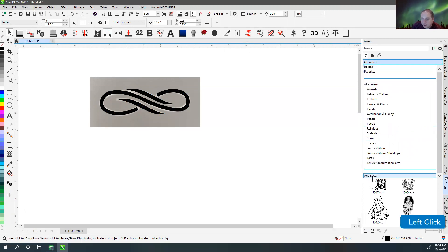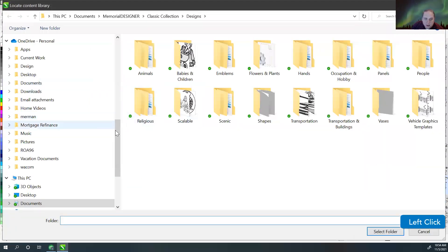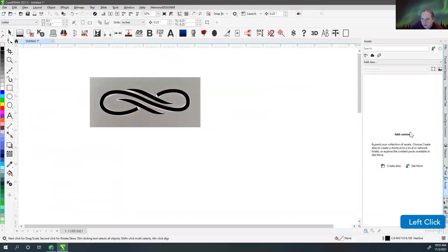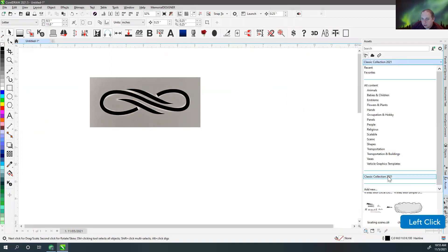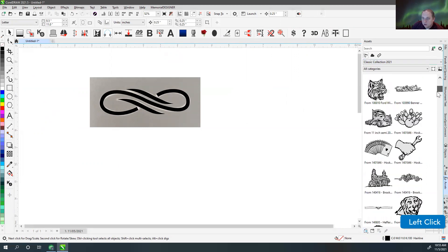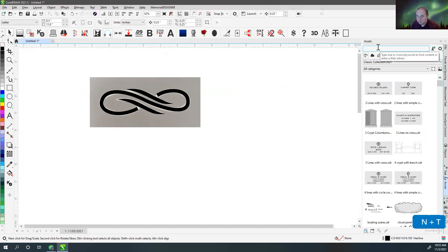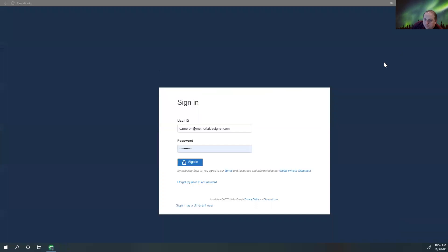Then I can scroll through them and see what I've drawn, or I can search for things like 'infinity'. It was taking a while to type — and then it crashed CorelDRAW. So let's reopen. Hopefully I didn't lose anything.